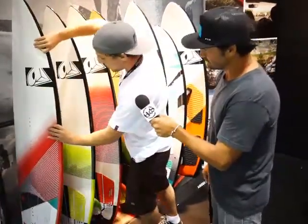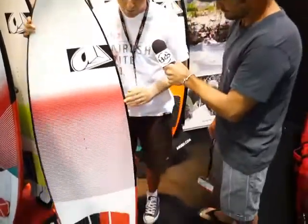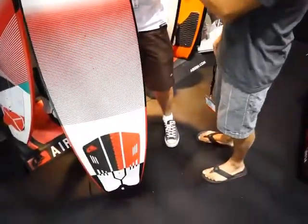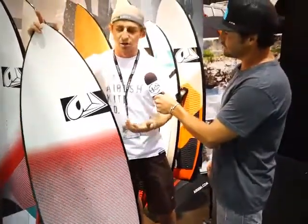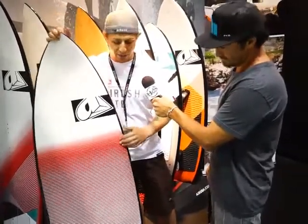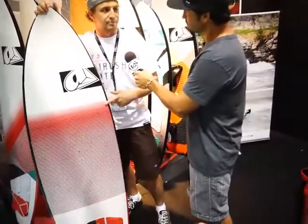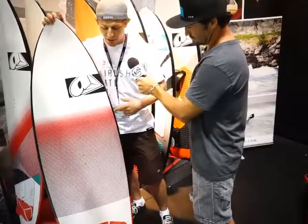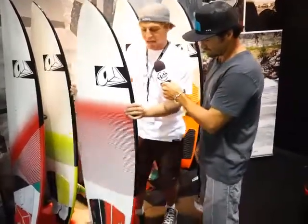From there, we have something like the Compact. The Compact was last year. It can be used about five inches shorter than your previous board. So if you were using the Converse last year, you could actually go four to five inches shorter. It comes in a 5'5", 5'7", 5'9". I love to use this board — I use a 5'7". It's a little bit more the mid-range, so if you're using it in onshore or cross-shore conditions, strapped or strapless, it'll do it all. It handles high wind really well.